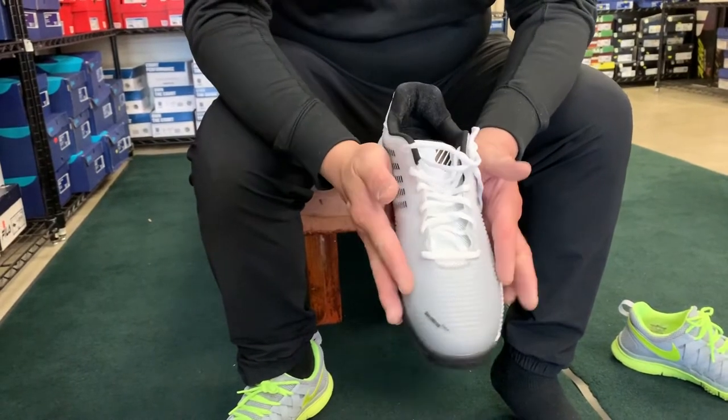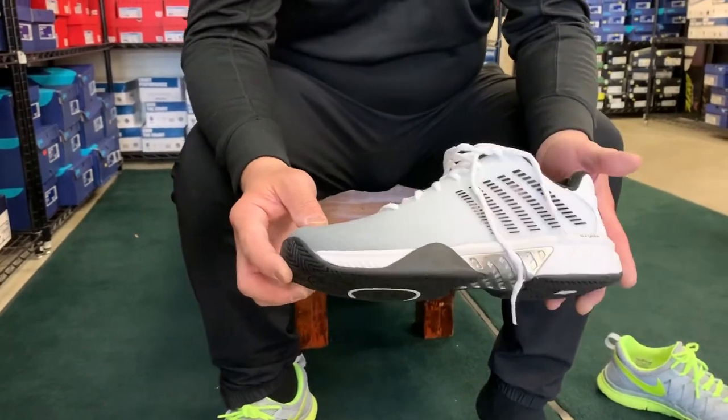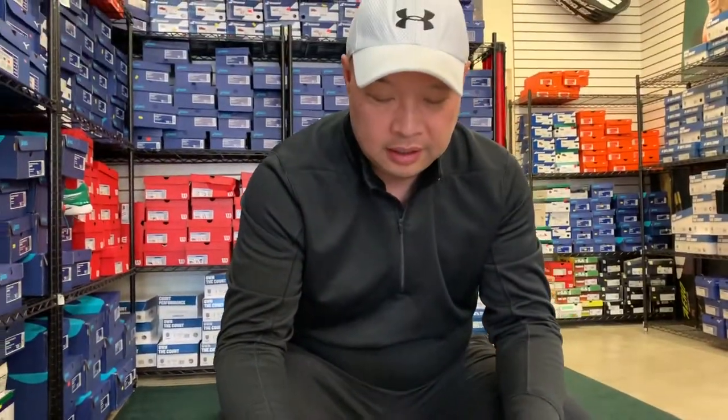That rubberized piece is for more support and to keep you in the shoe. I'm a little worried, but try it on and see how it fits you — it fit me. Thank you for watching Tennis Spin, where we put our spin on your tennis.